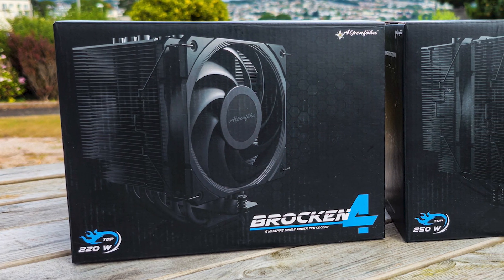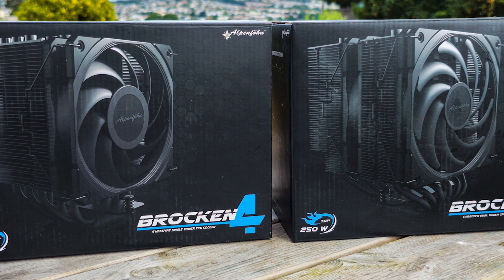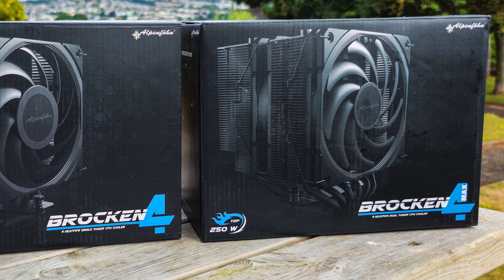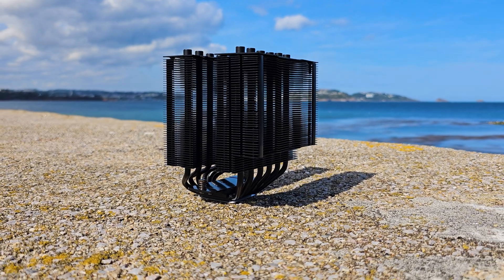We have a single tower heatsink rated for 220W of TDP and a twin heatsink dual fan giant, the Brocken 4 Max, which can handle around 250W of TDP. MSRP is around 60 dollars for the single tower and 80 respectively for the dual tower.